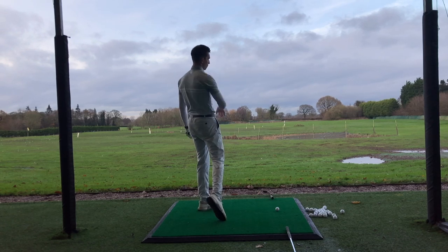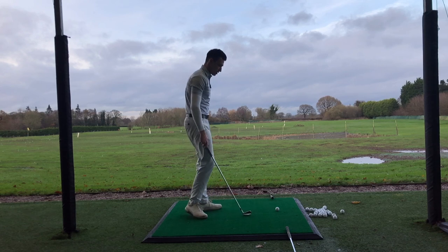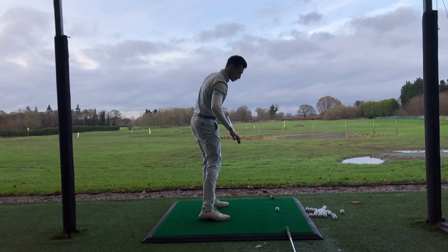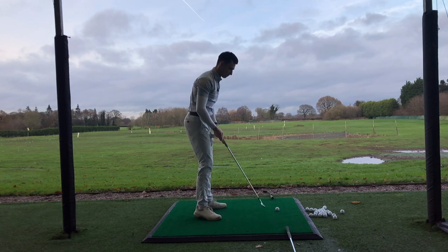So I've set those two clubs there. All I'm thinking about is rotating back and through, making sure the club head hovers over that imaginary line on the way back and the imaginary line on the way through. With a four iron, that's not ideal, but I'll give it a go.